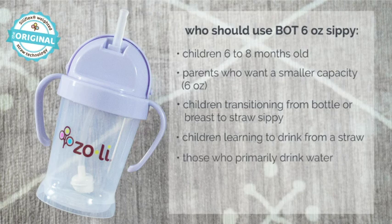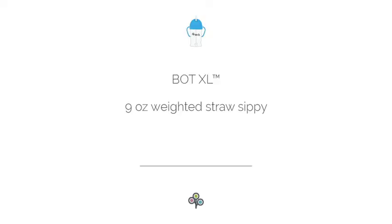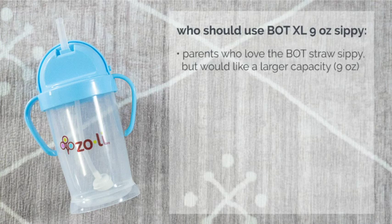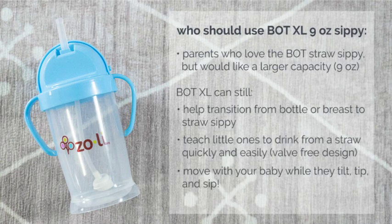If your baby is drinking primarily water from a cup, or if your baby likes to move around and tilt the cup while drinking, then the BOT is the right cup to graduate your baby to. BOT XL has the same benefits as the original BOT cup but with a larger capacity. So if you find your baby going through their six ounce cup too quickly, I would recommend moving to a BOT XL, which holds up to nine ounces of liquid.